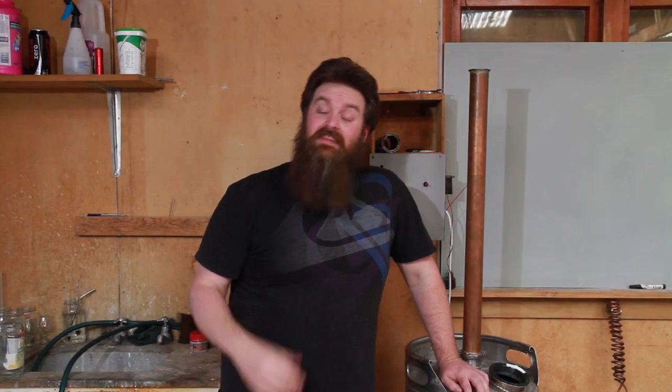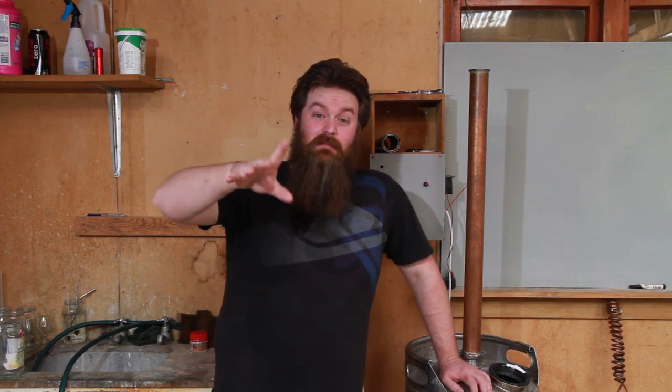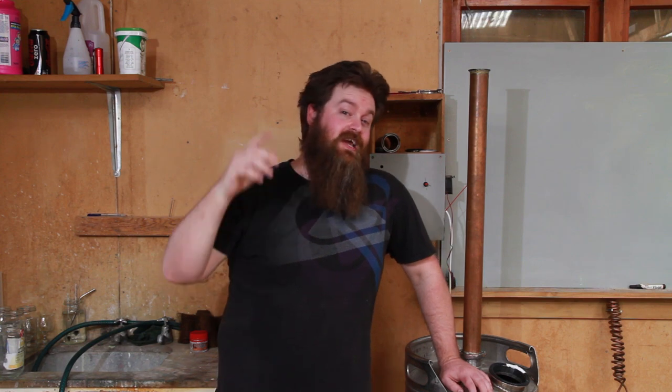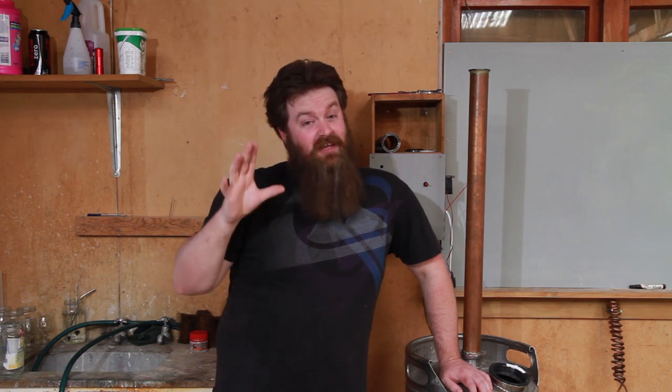Hey guys, welcome to Still It — this is the channel all about chasing the craft of home distillation and making it a legitimate hobby. So if that's your thing, if that's what you're into, have a look around, and if you dig this channel, think about hitting the subscribe button down below.